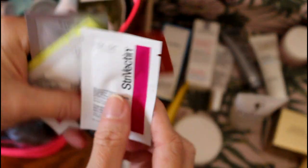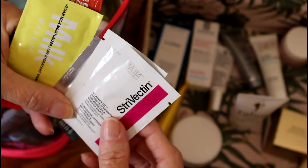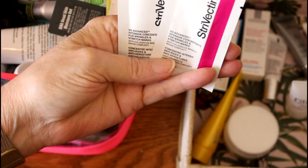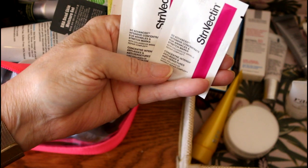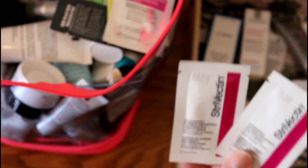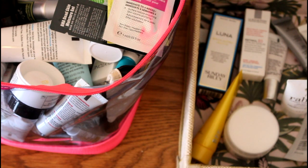I love Strivectin so much. This may not just be for your face because it's also for stretch marks. These two I would put in together — they are Strivectin ST Intensive Concentrate for Wrinkles and Stretch Marks. I think it might be face and body. Since I have two of these I'm going to put both of them in as extras.